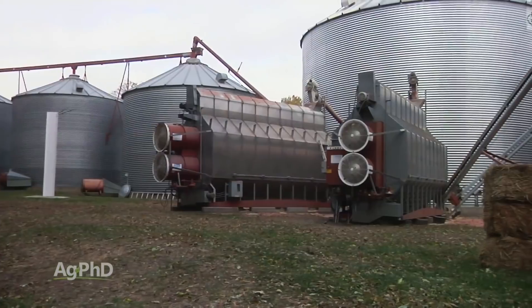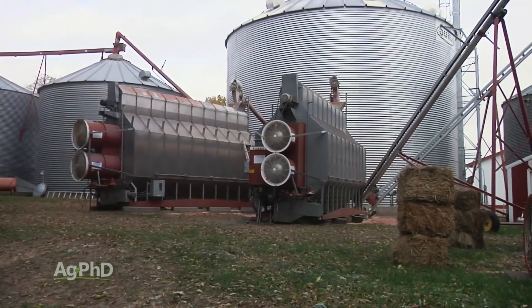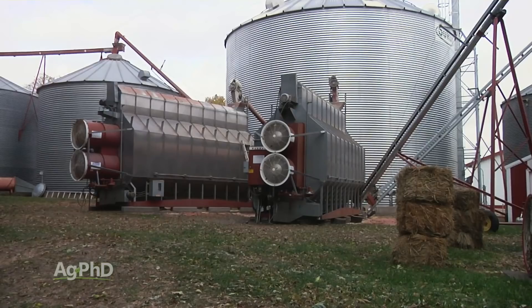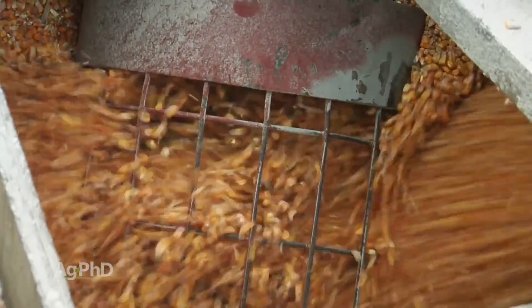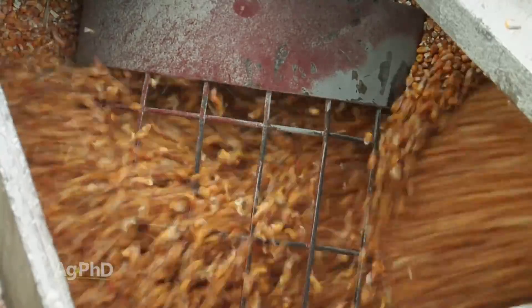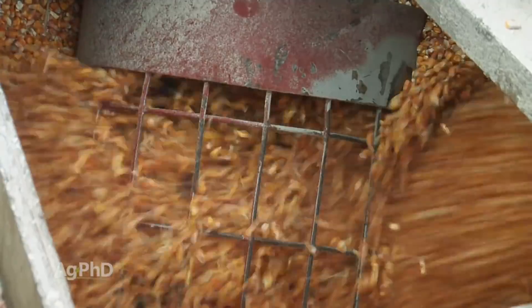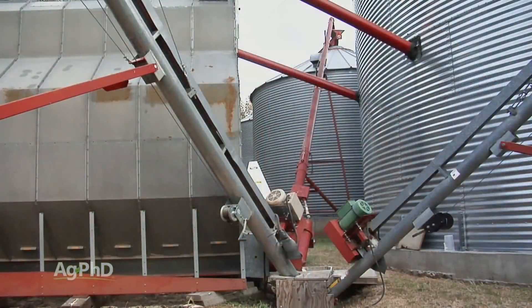I personally have been the guy who runs the grain dryer on our farm, and I did it for about 20 years. I learned real fast that when we started harvest early, our temperatures were warmer, and it was a lot easier to dry the corn down. By starting harvest a little bit earlier, it actually took a little less gas, even though I had to dry out an extra one, two, or three points out of that corn.